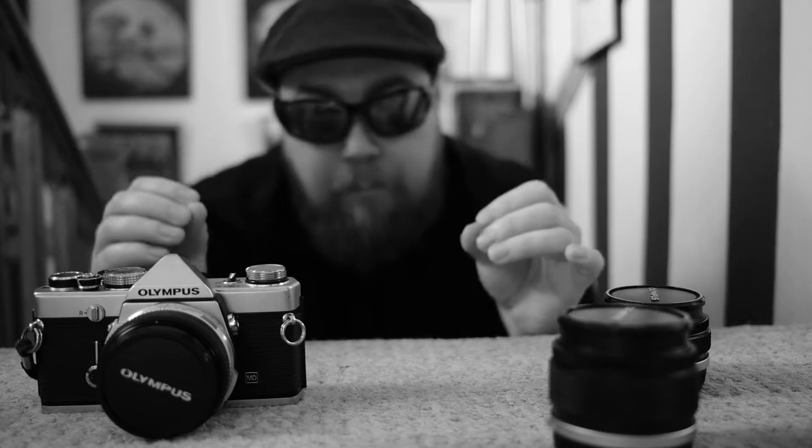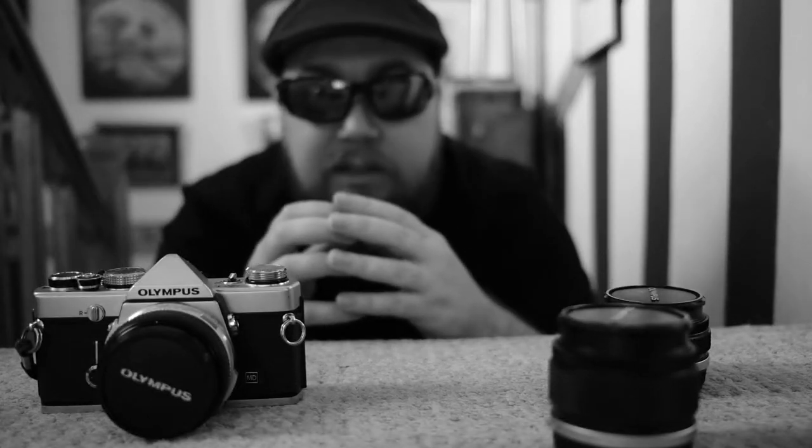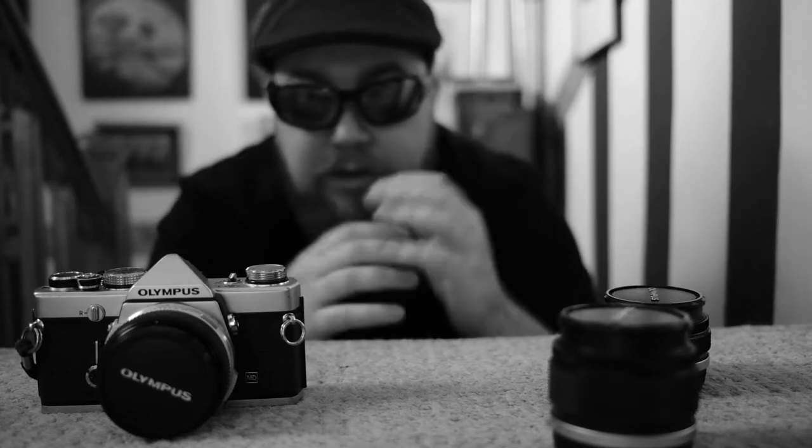The Olympus OM-1, designed by a team led by the legendary Yoshihisa Maitani, was originally named the Olympus OM-1 Maitani-1. It was designated the OM-1 later on due to complications. There's a lot more about the history on YouTube.